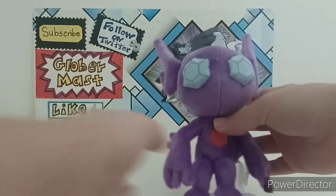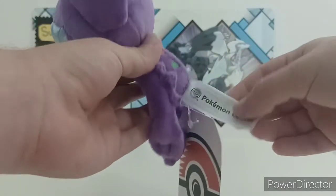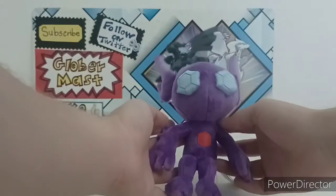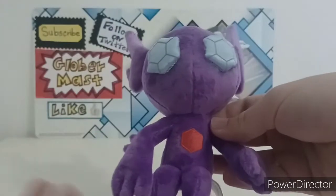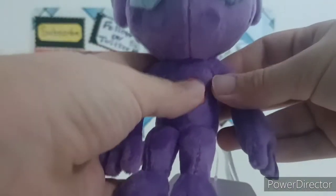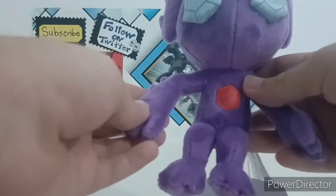Either way it looks good. Now let me show you the plush. It has a tag you can cut off if you like cutting plush tags — personally I leave them on. Here you can see the tag says Pokémon Center. The plushie of Sableye really looks like Sableye. You can see the gem eyes — I love the eyes. It's super soft, good material. The gem in his chest is also soft, not the same material but still soft.